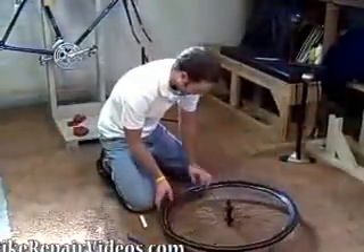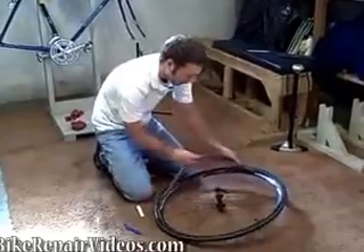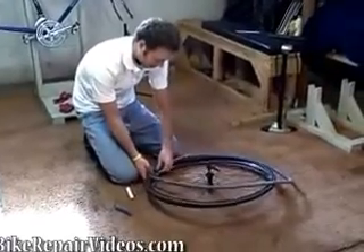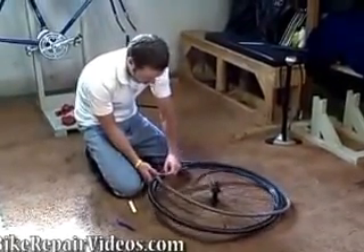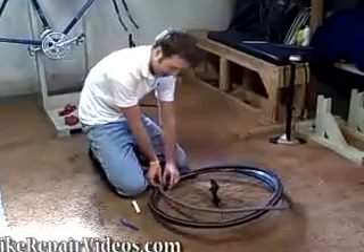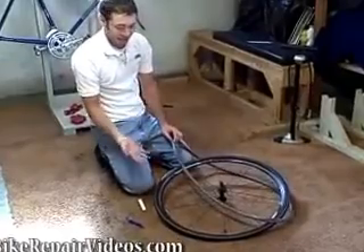Once that's popped out, you can easily remove your tube — just start pulling the old tube out. You want to make sure you check for the cause of the flat tire. That's one of the most important things to do, because if you end up having a piece of glass stuck in your tire and then put a fresh tube in, it's just going to go flat.